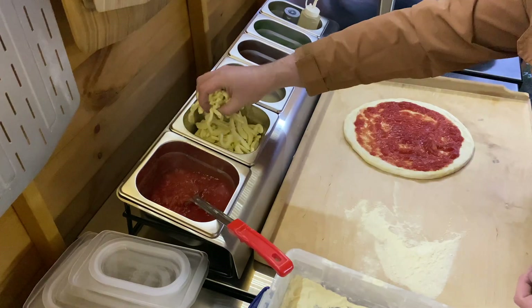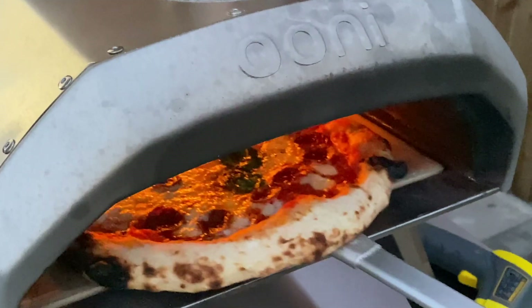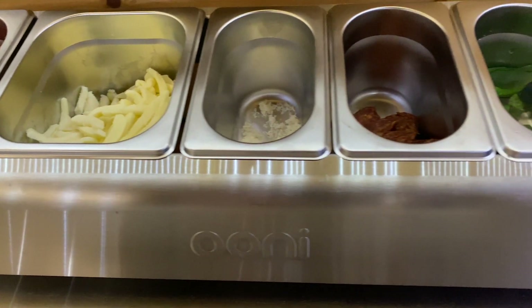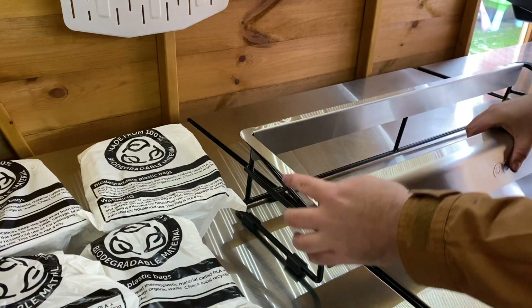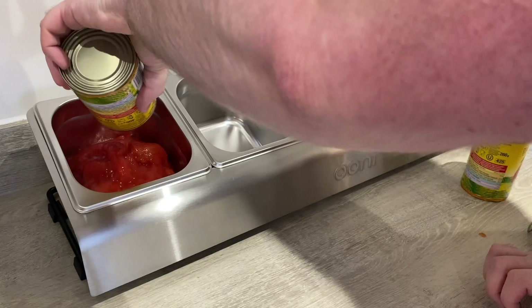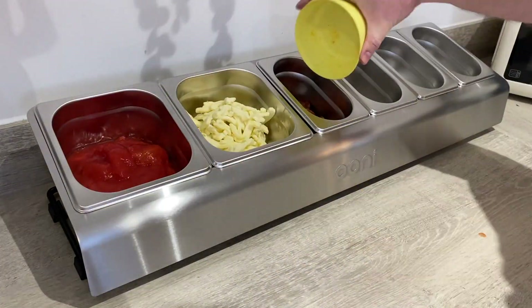Level up your pizza-making setup and complete your outdoor kitchen with the stylish and handy Ooni Pizza Topping Station. The Ooni Pizza Topping Station features a weather-resistant powder-coated frame with specially designed non-slip feet, keeping all your favorite toppings safely in one place.